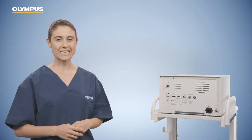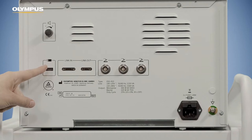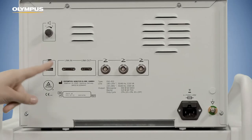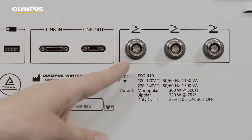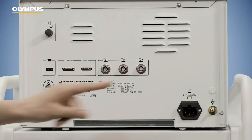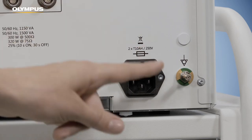On the back side of the ESG 410, you may find the volume control, which is used to adjust the volume of the activation tone; the USB socket to connect a USB flash drive to export procedure settings or to upgrade the software; the link-in and link-out connection for communication with peripheral equipment like the Olympus UHI insufflation unit; three sockets to connect wired footswitches or receivers of wireless footswitches; the power socket to connect the ESG 410 to the main electricity; and the potential equalization connector.